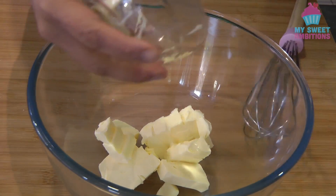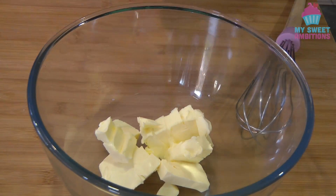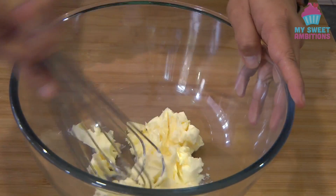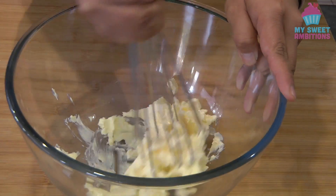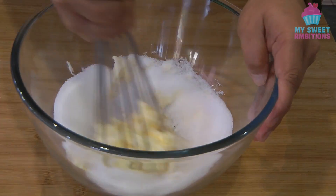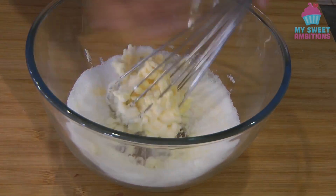To begin, we're going to beat the ½ cup of butter. The butter should be at room temperature. I'm just using a whisk, and then I added the sugar. We're going to mix this until it is well combined.